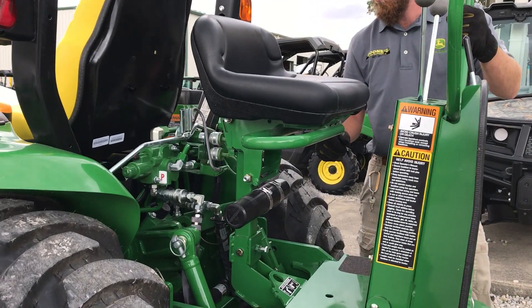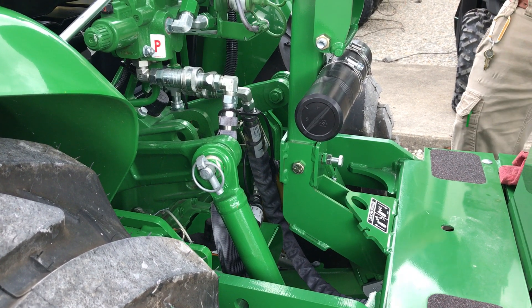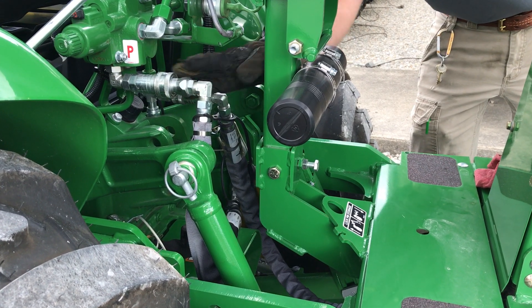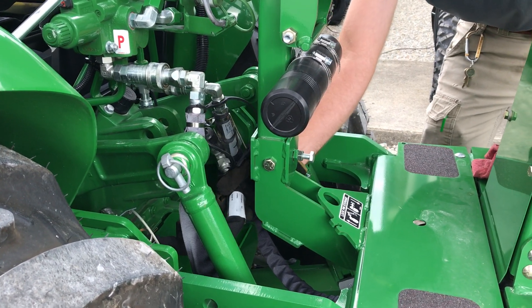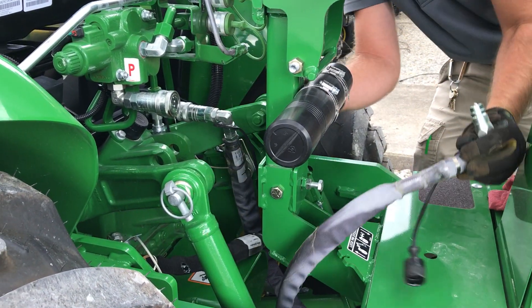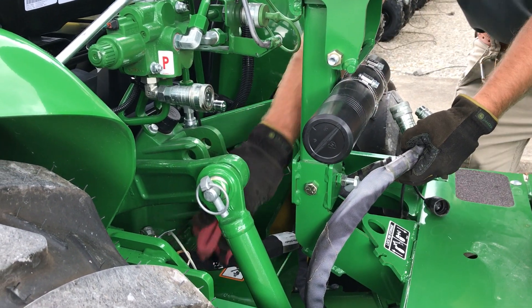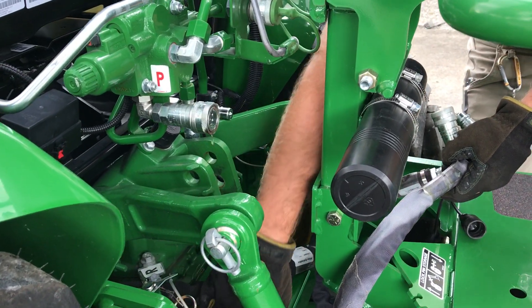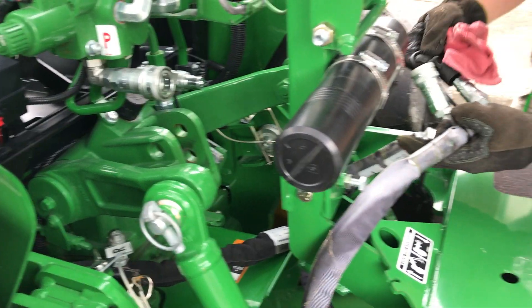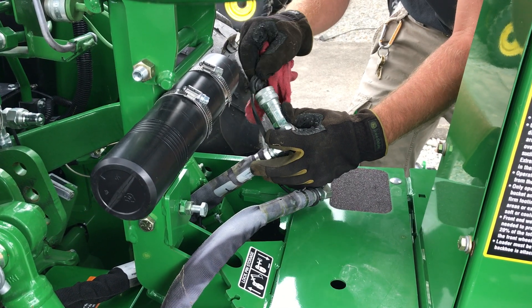There are several hydraulic hoses going on here. The backhoe would operate if you start the tractor up right now. The three-point hitch will not operate until we unhook some of these hoses and actually hook the tractor supply back up. It's always good to have a rag handy — as you can see, we've got a little extra oil drip in there; you're always going to have that, and it's important to keep these clean. We've got protective caps on these other ends here, so I'm going to go ahead and put those on so we don't have dirt getting in there.